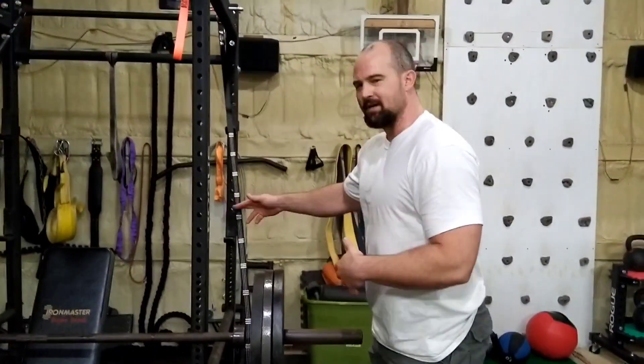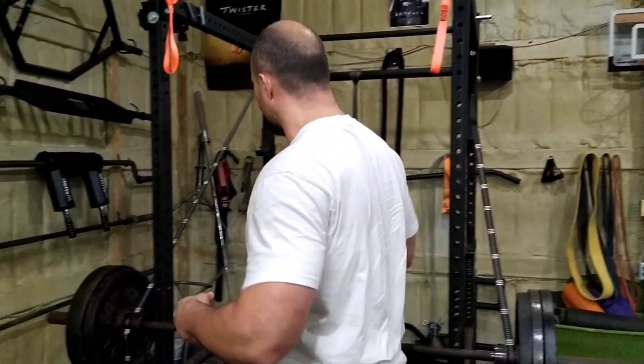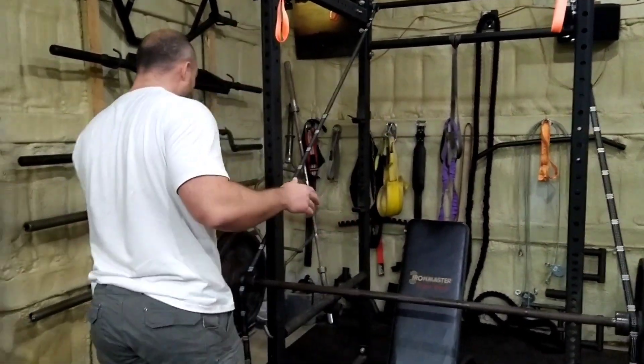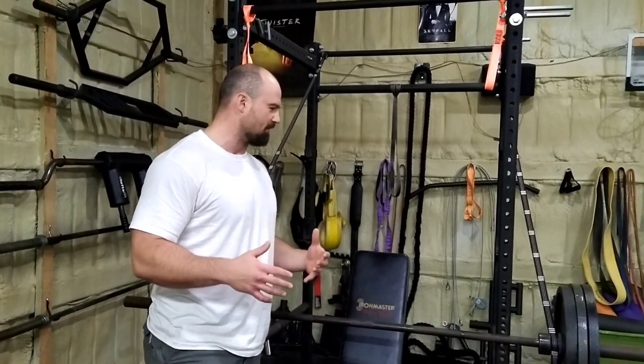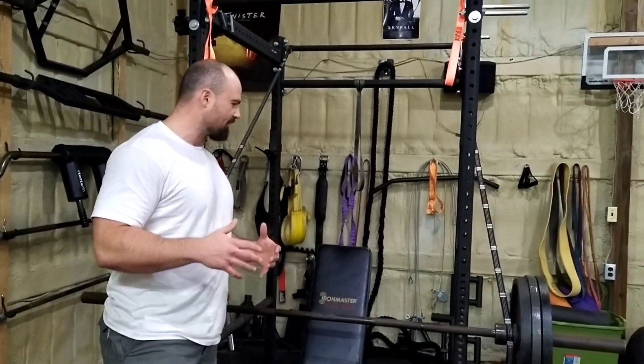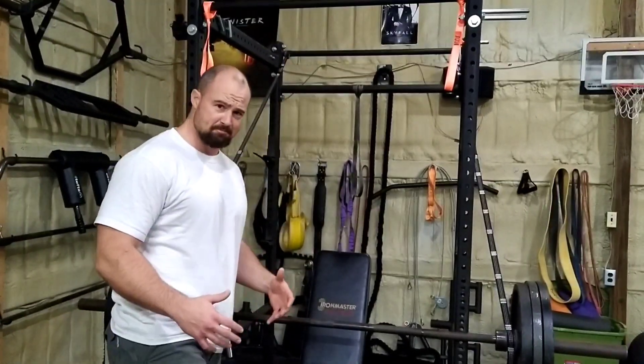I did a video talking about the Henny system — how these are kind of like a poor man's version of that if you don't want to spend the 180 bucks. So what I've been kind of trying to do over this quarantine period has been trying to figure out how to come real close to mimicking like a chest press machine.